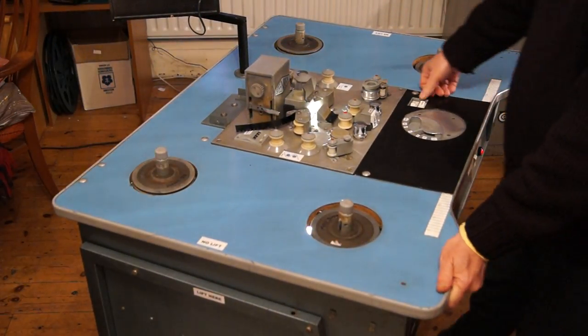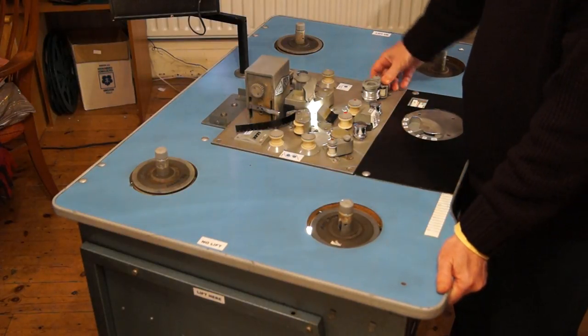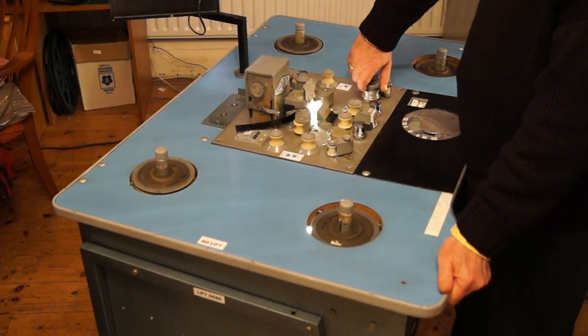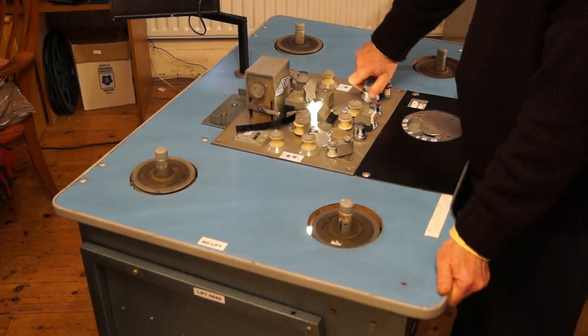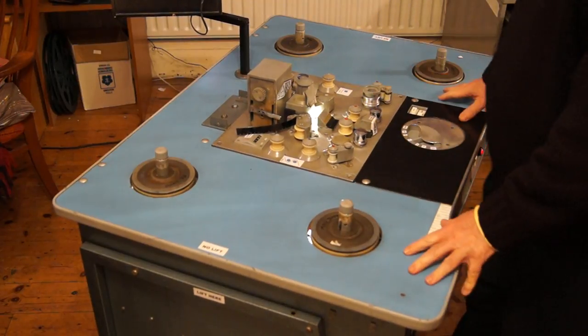Power on, picture clutch off, mag clutch on — then holding it with one hand so it doesn't drop down, turn the mag sprocket to the right until it drops one, two, three times, and that's it.